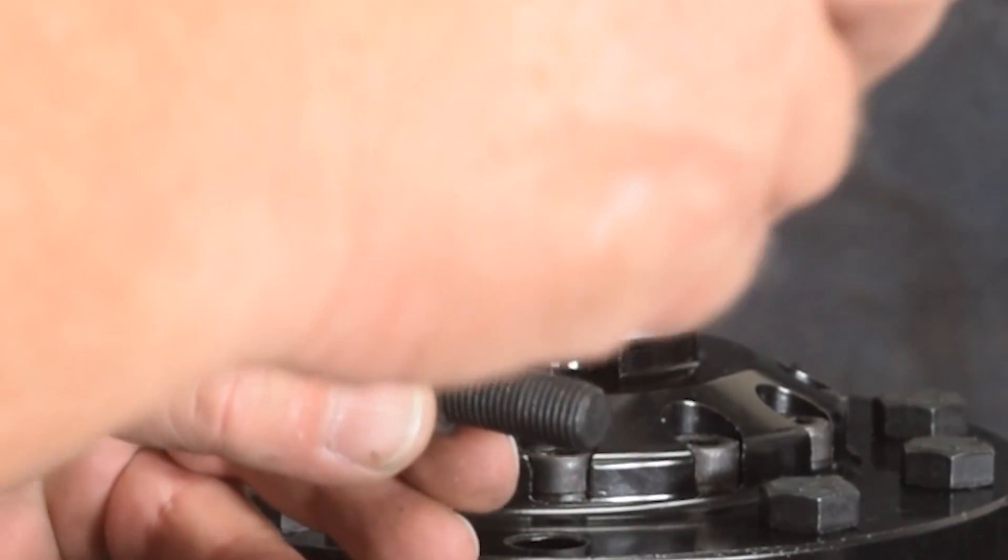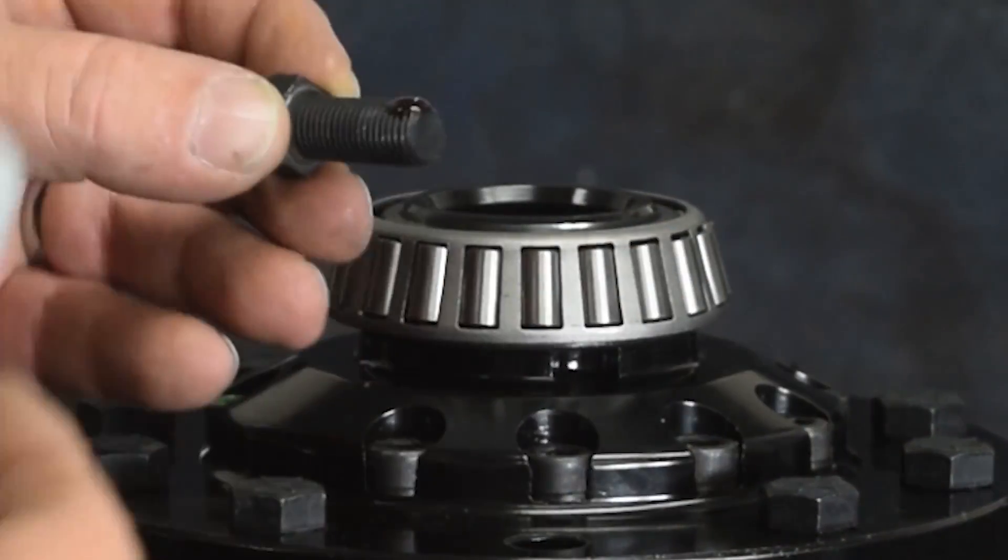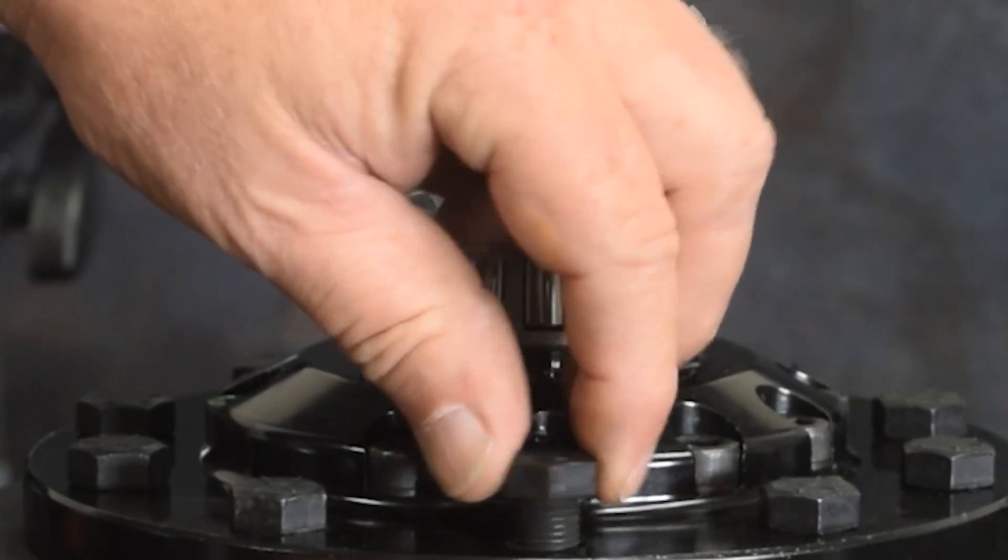A thread locking compound is applied to the ring gear bolts, which are then step torqued in a star pattern to the gear manufacturer's recommended torque specification.